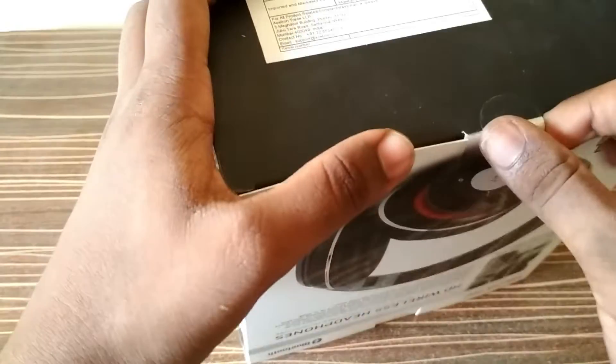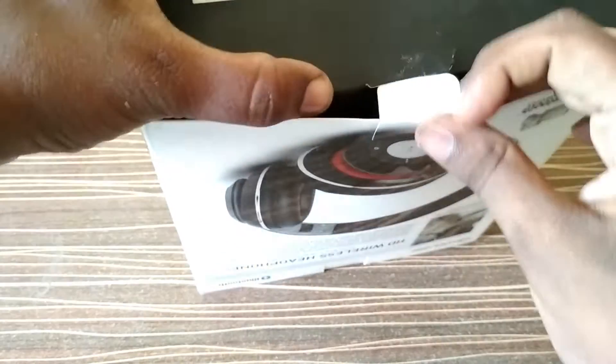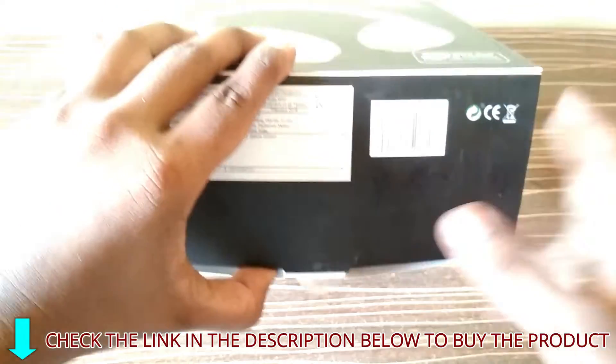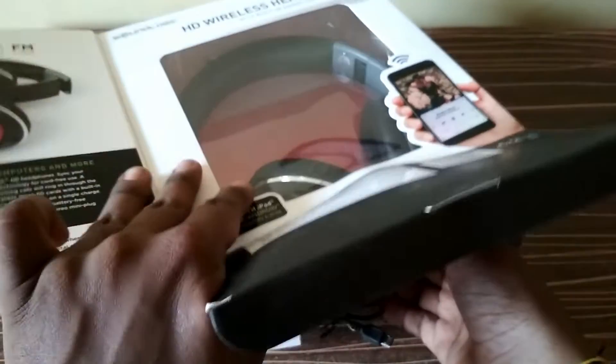Here it is — I'm peeling it open. If you want to buy this product, I have kept the link in the description below, you can check that out and buy from there if you wish. Let us check what we are getting in the box.